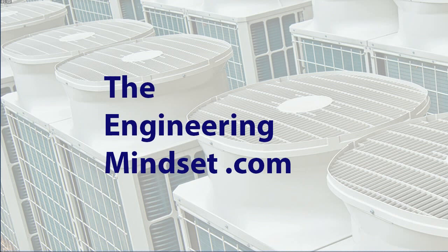Hey there guys, Paul here from the engineering mindset.com. In this video we are going to be looking at how heat pumps work. There are a few variants of heat pumps, but in this one we're going to be looking at a typical air source heat pump, and these use a reversing valve to allow both heating and cooling modes.